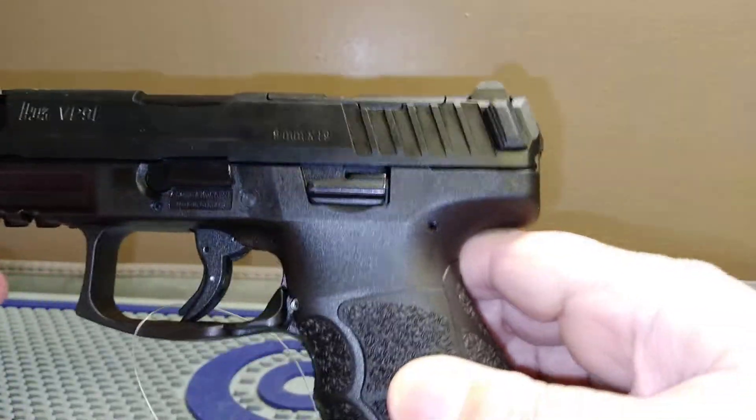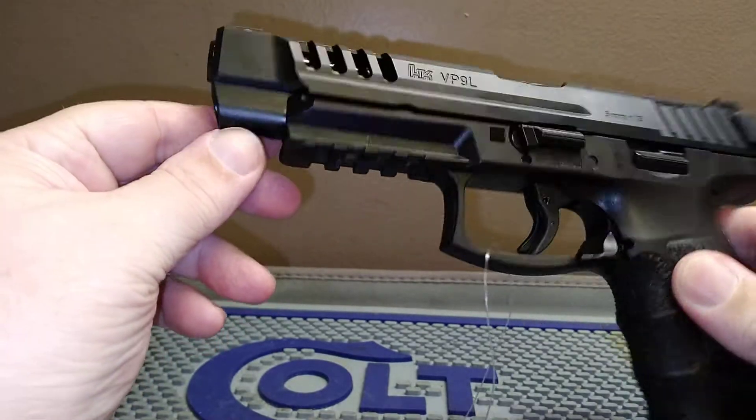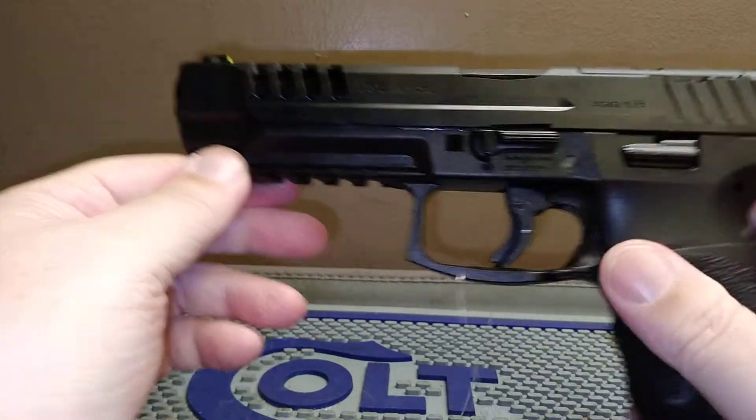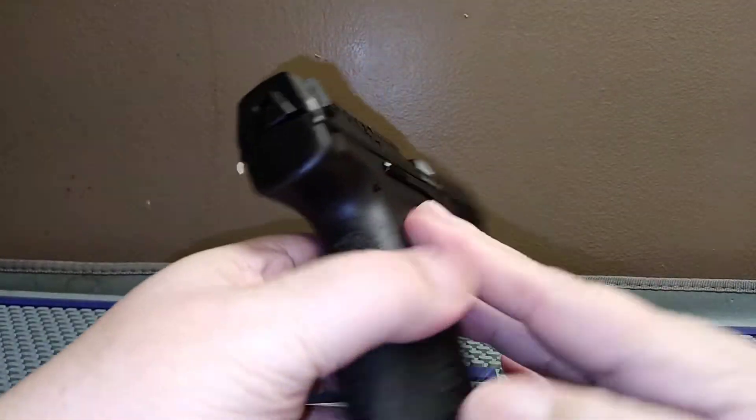This is a nine millimeter — I don't know if they make it in any other caliber, not aware of that. If you have one of these H&K VP9Ls, let us know in the comments below what you like and dislike about it.